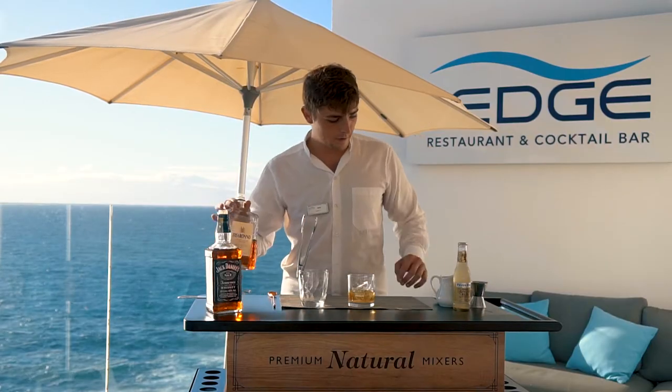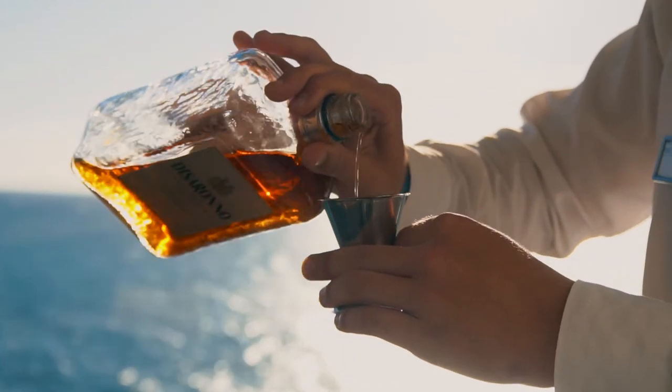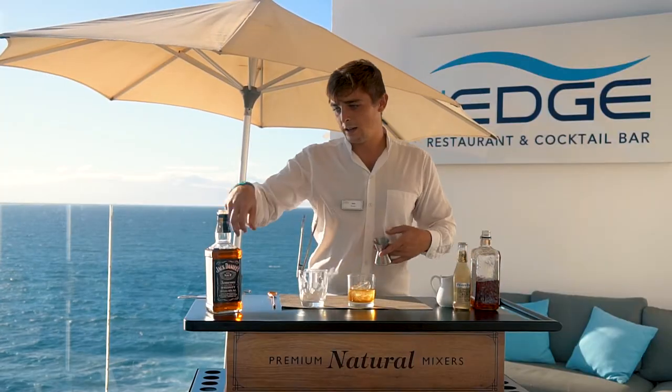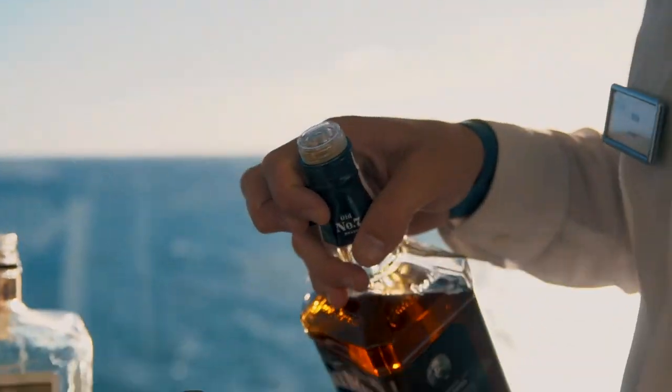Followed then by 15 millilitres of Amaretto, then accompanied with 30 millilitres of Jack Daniels base whisky.